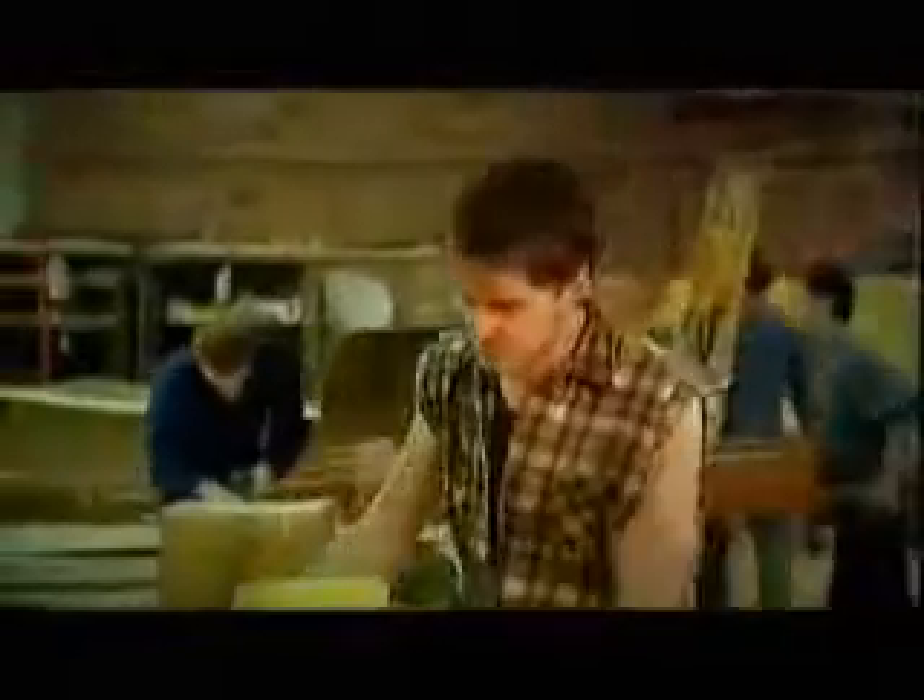Gentle, loving softness. It's what every woman wants in toilet tissue. But if you're a working man, you need a good hard scrubbing.